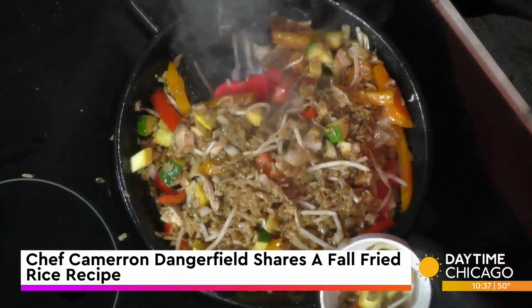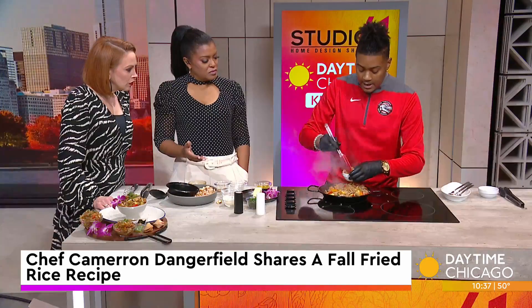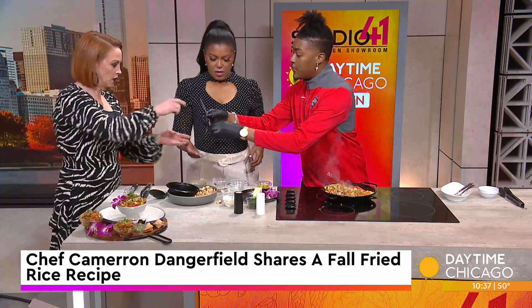I want you to taste it so you can see how robust those flavors are. Look how beautiful the colors are. You want to make sure you give a nice rough chop on those veggies because we don't want to lose them in the fried rice.